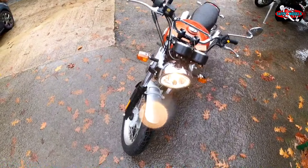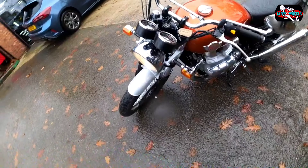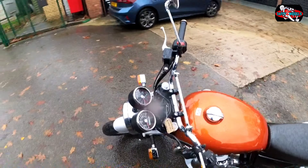Hello and welcome back. Today I'm at In2moto Motors in Warrington and I'm going to be testing the Royal Enfields. Please see what Royal Enfields I'm going to be testing right now.